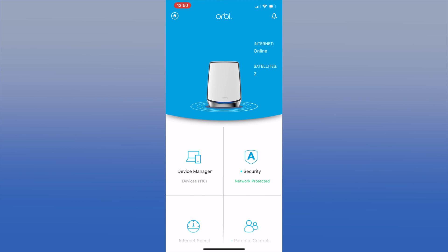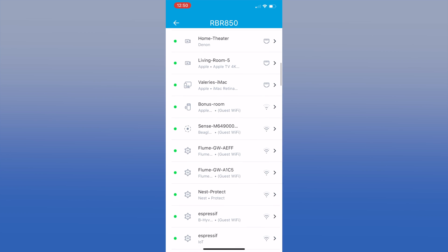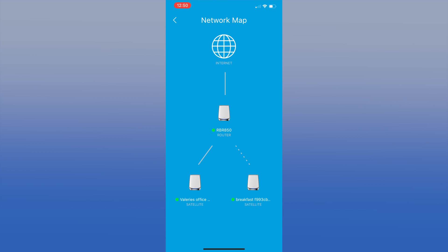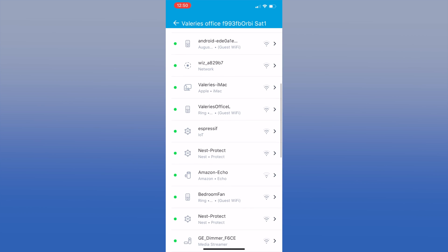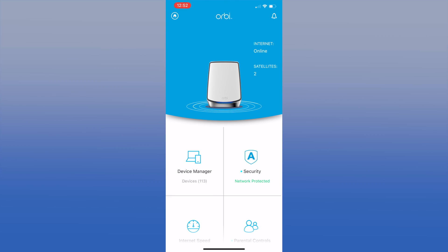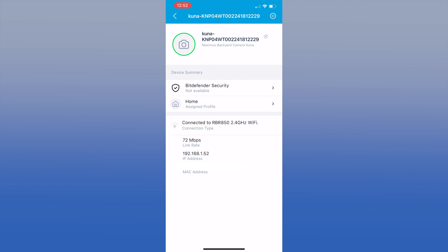Clicking on the picture of the Orbi brings up the network map. You can see here that our internet is up and the satellite is connected. The solid line represents a satellite that is wired, and dotted when using the Wi-Fi backhaul. Clicking on the router or satellite brings up devices — you can see what devices are connected to the selected router or satellite, their status, name, and connection type. You can either be connected via Wi-Fi or one of the 4 gigabit ports. Selecting Details shows you info on the router or satellite like connection type and firmware.